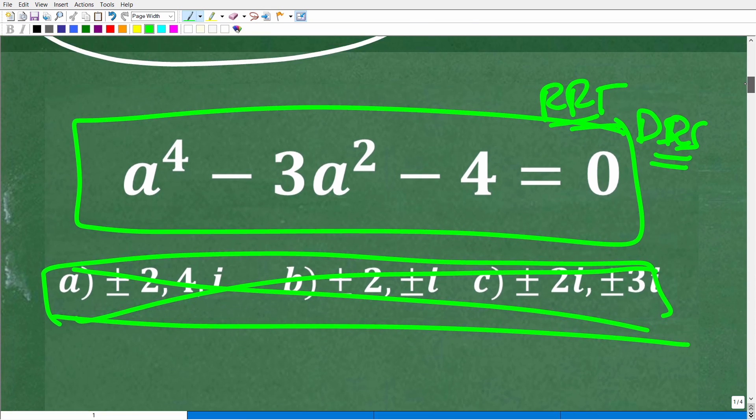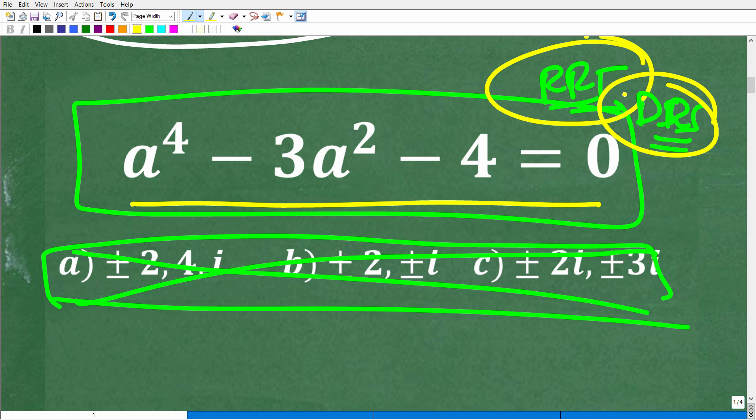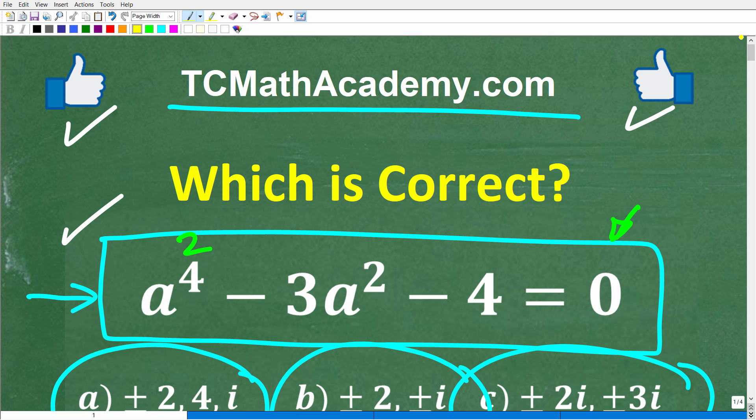Being able to factor this way made the equation much, much easier to solve. This is a special case where the polynomial had the pattern of a quadratic trinomial. Without that pattern, you'd need to use the rational root theorem, Descartes' rule of signs, and other tools. Don't get discouraged — mastering this takes practice. I wish you all the best in your math adventures. Thank you and have a great day.